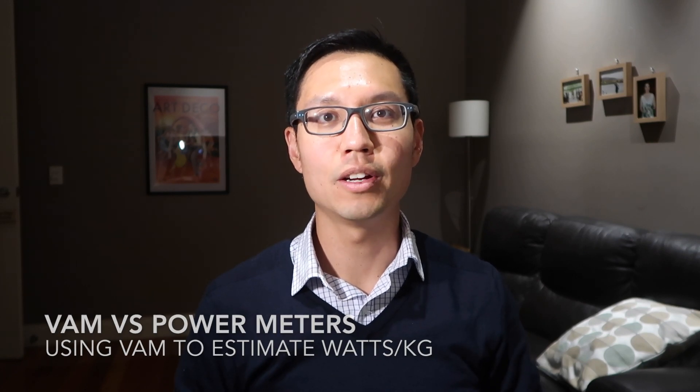Hi and welcome to today's video. I'm going to be going through how to use VAM as a way to approximate power. You might be wondering why would I do that if I have a power meter — well, there might be instances where you don't have a power meter.